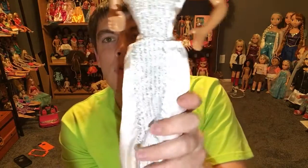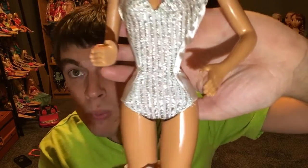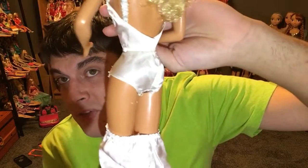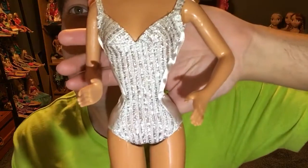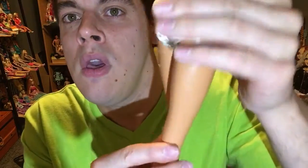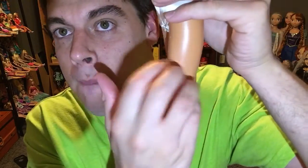Surprise — she has a swimsuit on underneath! She actually has a swimsuit on. How cool is that? So this Barbie doll has a universal quick-switch outfit. This is a swimsuit and she's still got her costume jewelry on, obviously. The swimsuit is on point, and the elastic waistband makes it very easy to interchange her outfit.